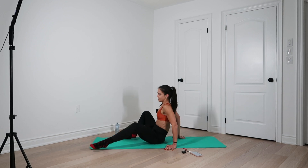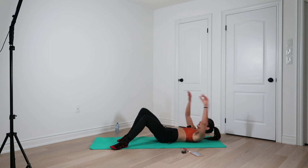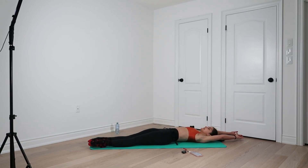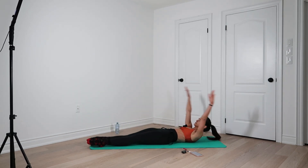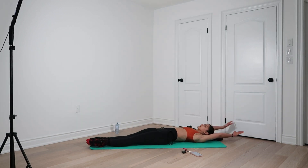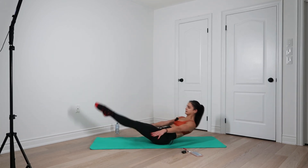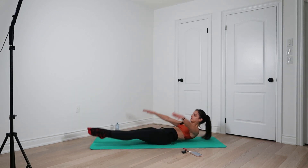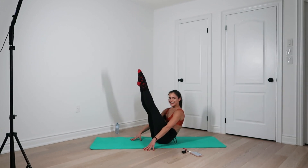Into my — oh my — least favorite. Ready guys? Let's do it. Arms overhead. Take an inhale and we go. One, two, three, four, five, six, seven, eight, nine, ten.